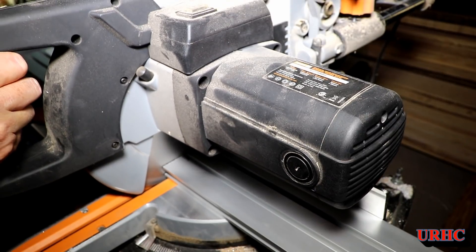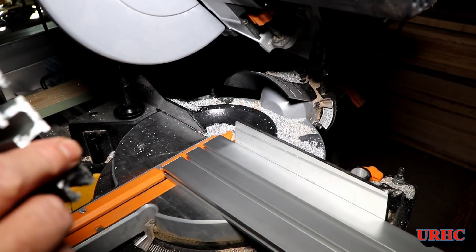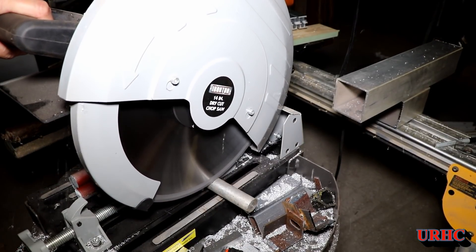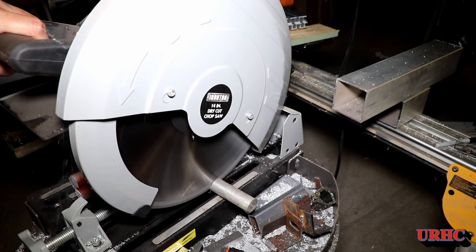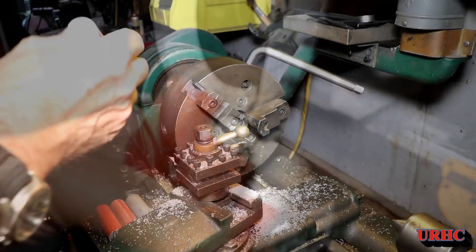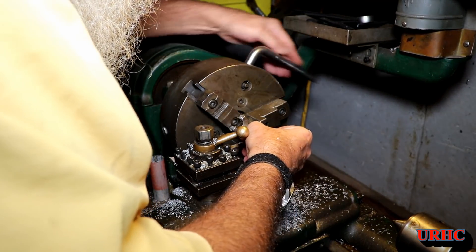It came out pretty good in the end — those Evolution saws are great for cutting aluminum extrusion. I also need some spacers for tightening the fence down, so I'm cutting some one-inch aluminum bar with the other saw, which does a pretty raggedy job compared to the Evolution.